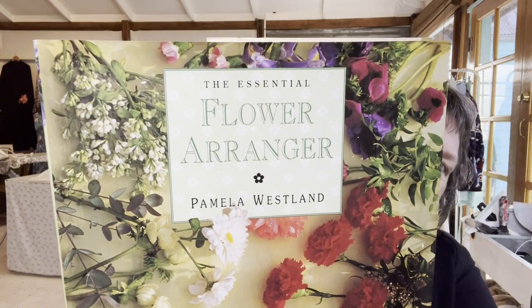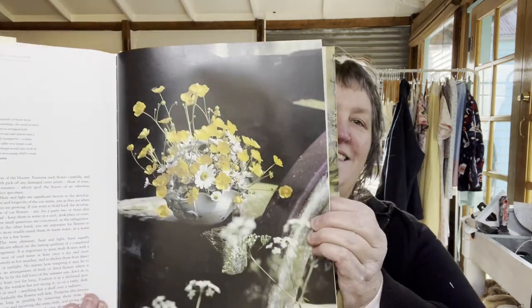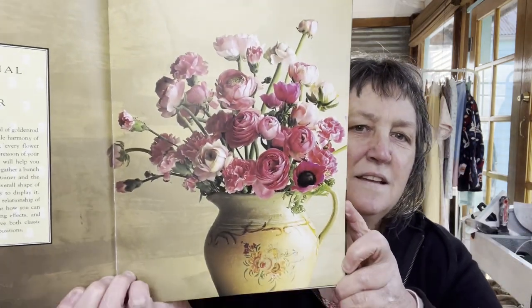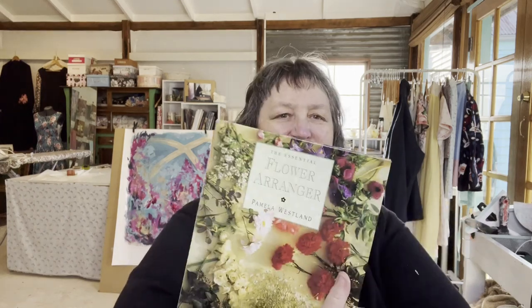The last thing - my daughter surprised me. She found this book at an op shop and thought it'd be a really great reference tool for me. When I opened it I found a little note - isn't she beautiful, I'm so blessed. And look - yellow! See, I'm getting there. Gorgeous - I could see that as a still life. Really really sweet, so thanks so much Rey.